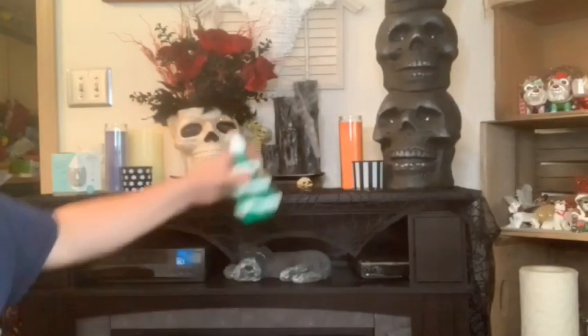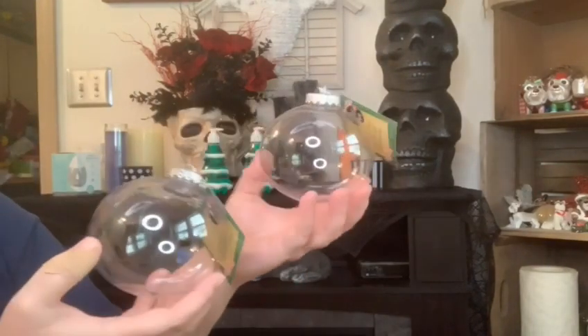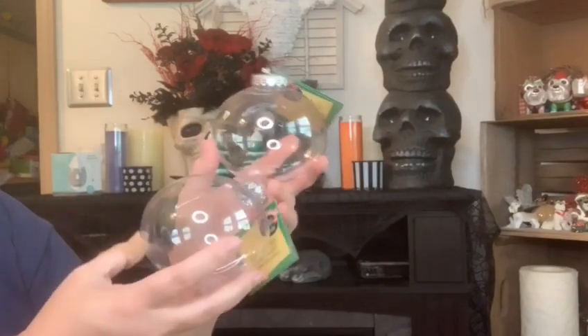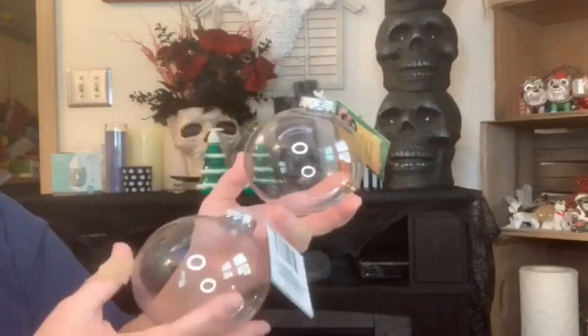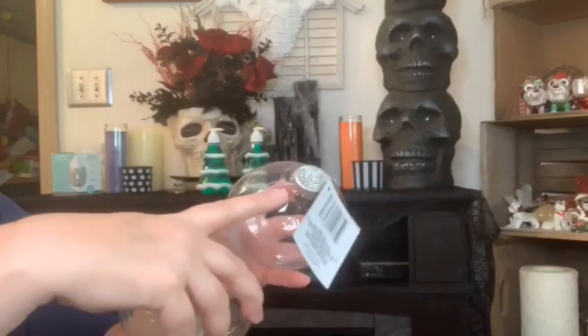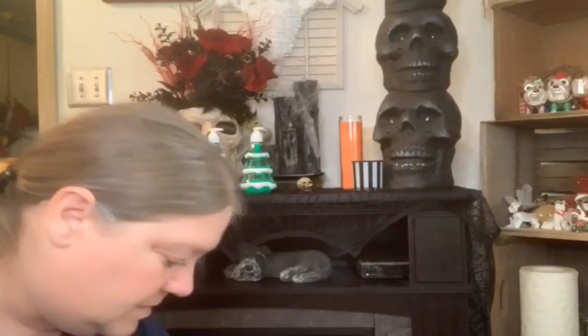These up here - these are nothing new, I just gotta grab some in case I need them for a project. It's the big clear empty ornaments that you can open up and stick something down inside them. Had to get some of those.